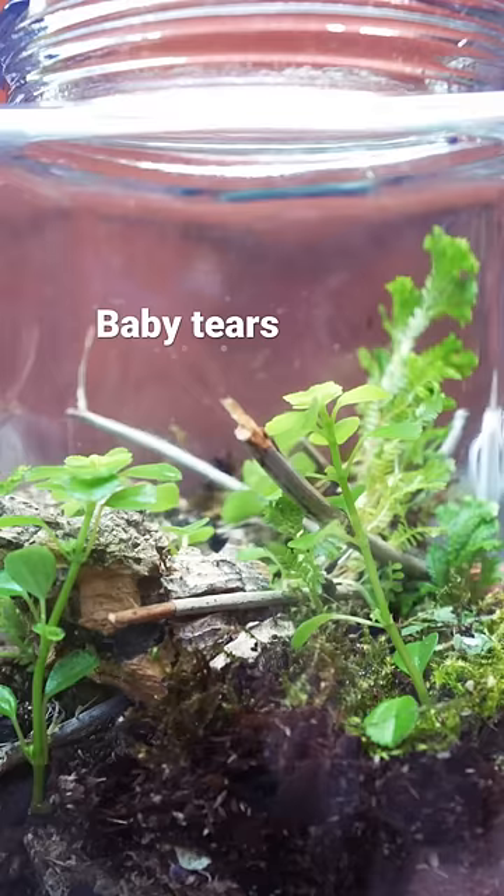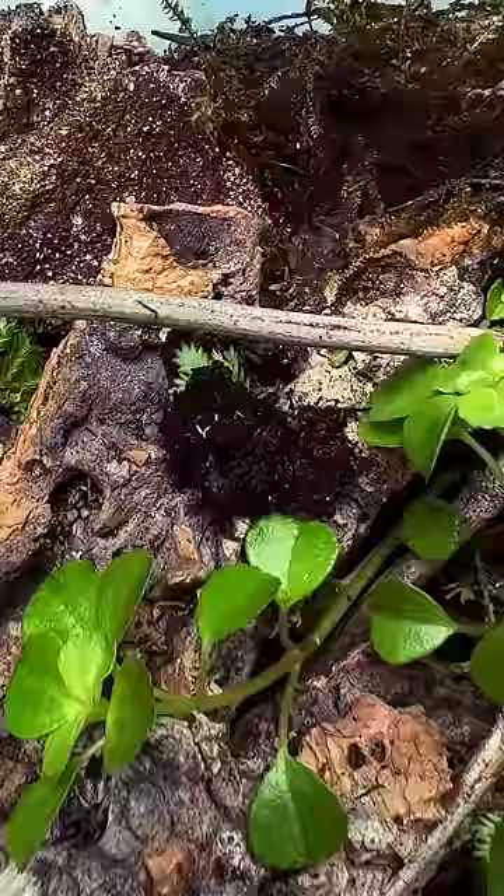Springtails are amazing — their job is to eat the mold. Isopods are optional, but a really cool addition, and they're great workers too. So I added in some dwarf whites — little guys, go eat the poop.